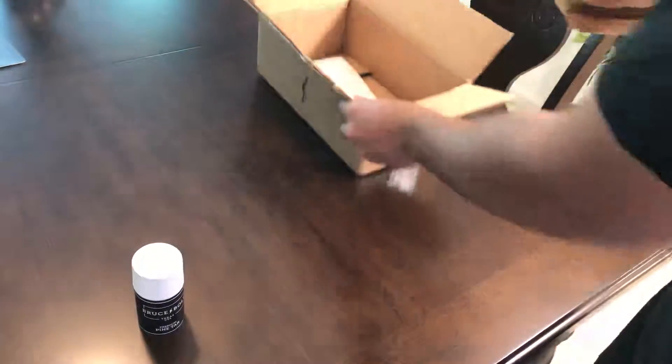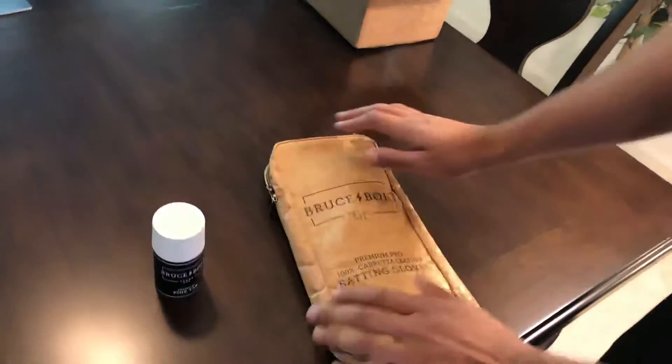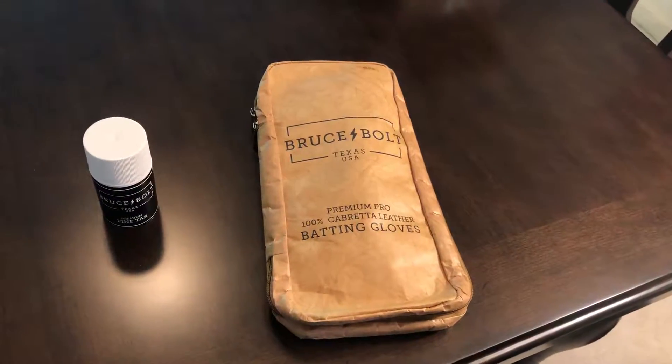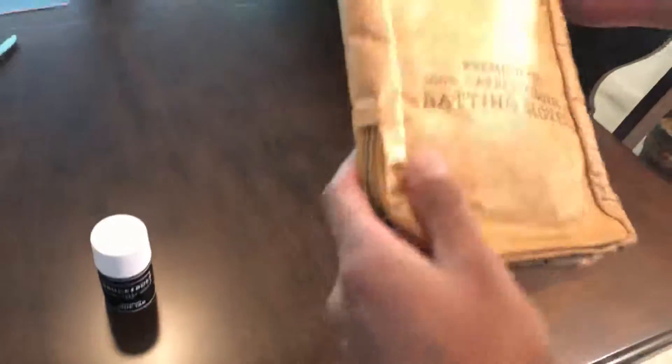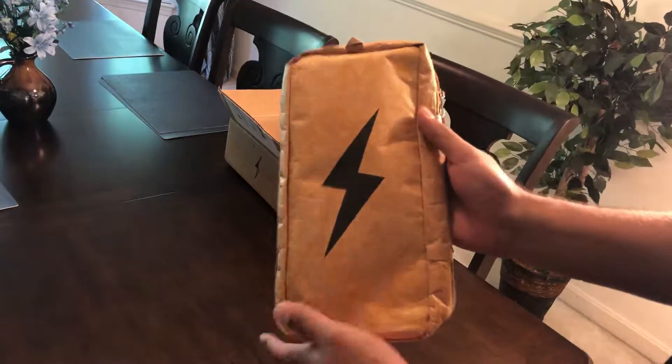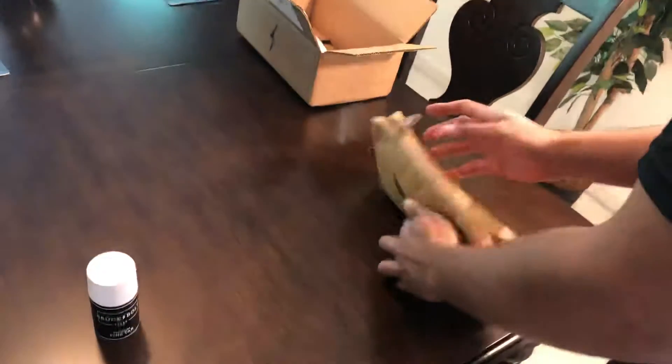And here is the batting gloves case. Right off the bat, it looks really, really nice. I've never gotten batting gloves in this type of a case. The material is a little smooth, but it's very unique. And then on the back is their logo. So let's go ahead and open them.